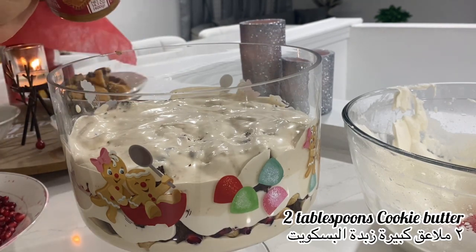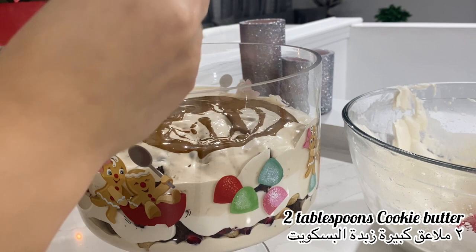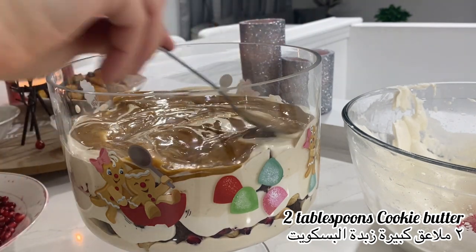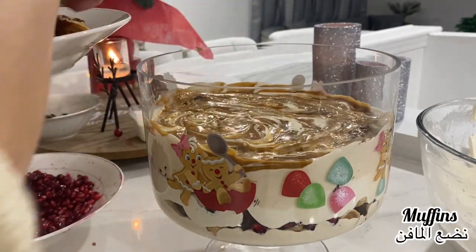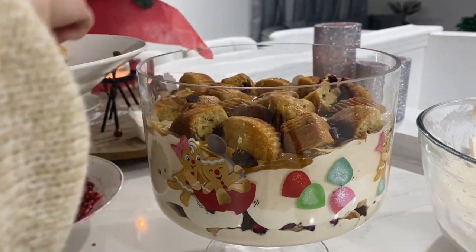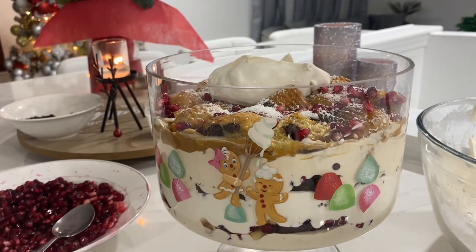Then I have some cookie butter — this one is the best. You can add Nutella if you don't have it. Make it to your liking; it doesn't have to be the exact same thing I'm using. Then I add the muffins we cut, some coconut flakes, and pomegranate seeds.